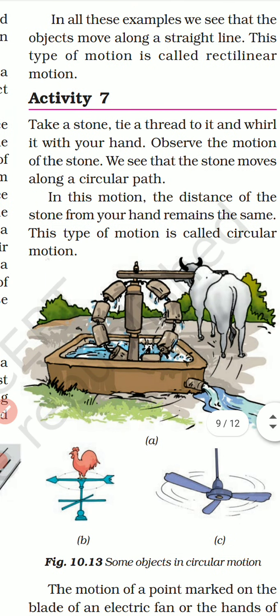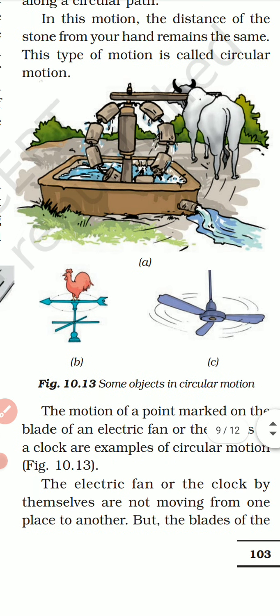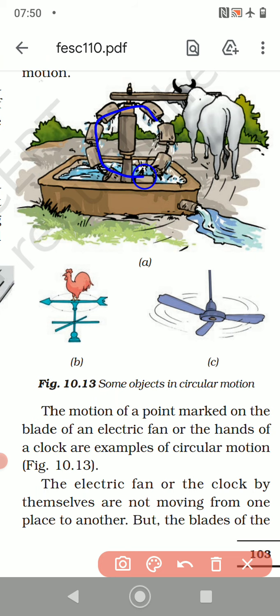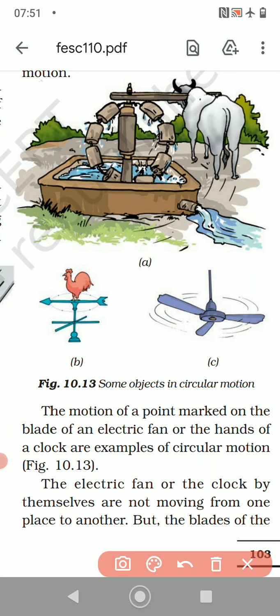Activity number 7 — take a stone, tie a thread to it and whirl it with your hand. Observe the motion of the stone: it moves along a circular path. The distance of the stone from your hand remains the same. This type of motion is called circular motion. The motion of a point marked on the blade of an electric fan or the hands of a clock are examples of circular motion.